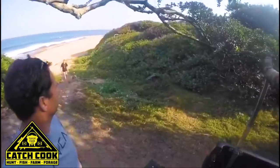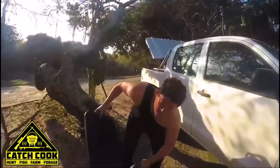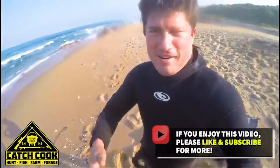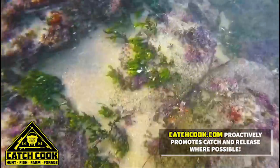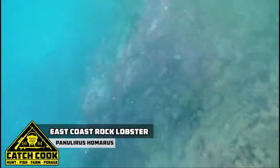The Greatest Factory — Catch and Cook Edition. The Happiest Factory.